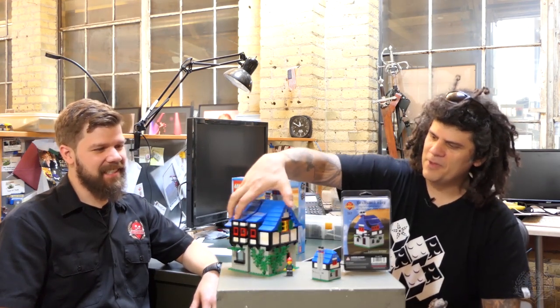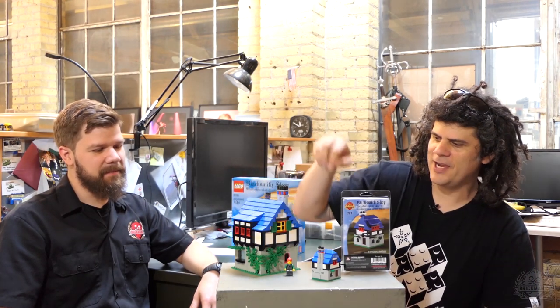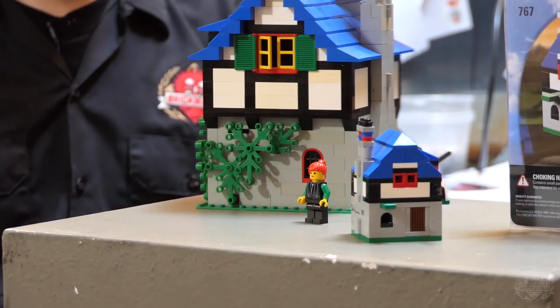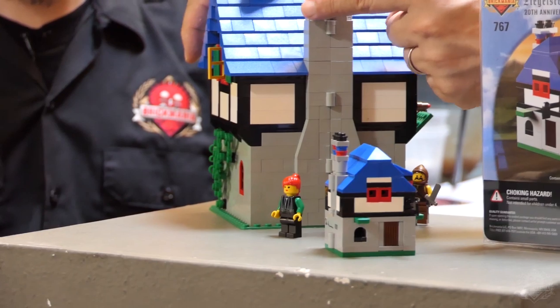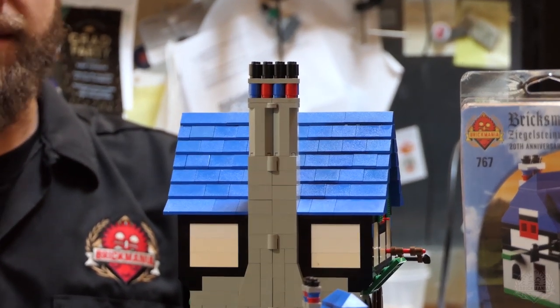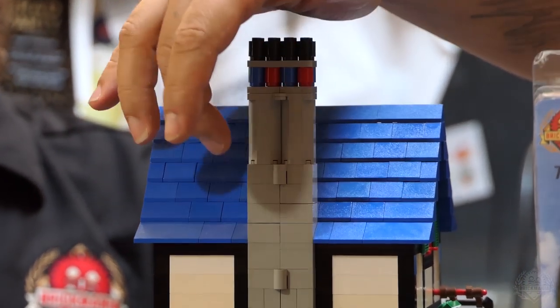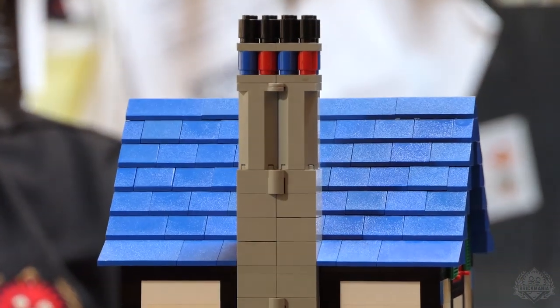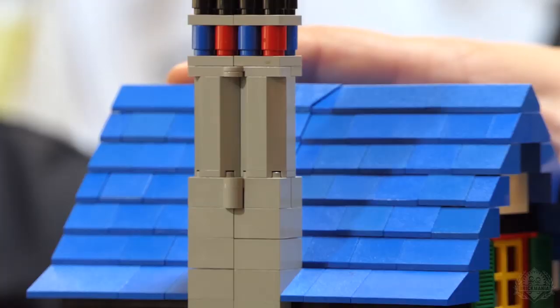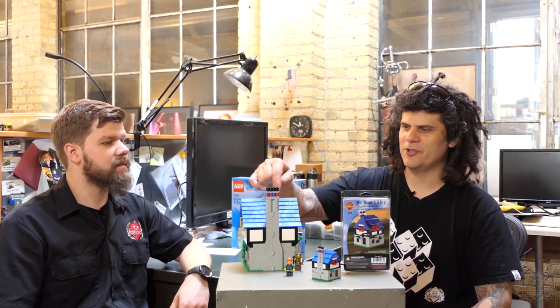Also to note, the one that Lego put out had less vines — they simplified the vines growing on it. They put in a second window, and they also put in round bricks. Believe it or not, Lego didn't even have their own pieces to make the set that I released. I used octagonal bricks that came in one of the castles at the time — I had tons of them and fell in love with the piece. But they weren't producing that piece two years later when they released it, so they had to use two-by-two round bricks instead.